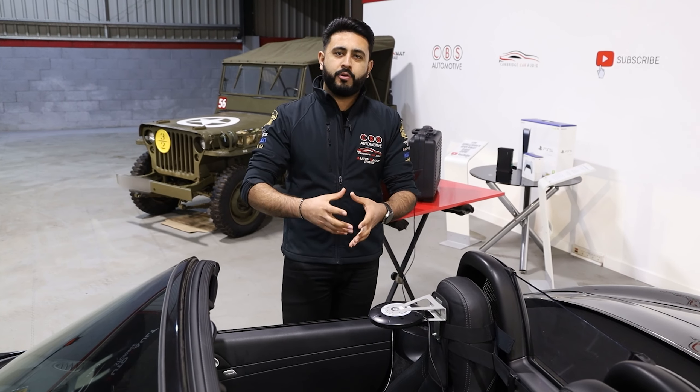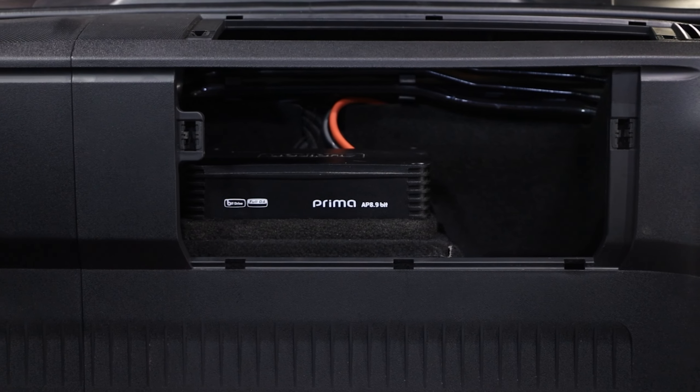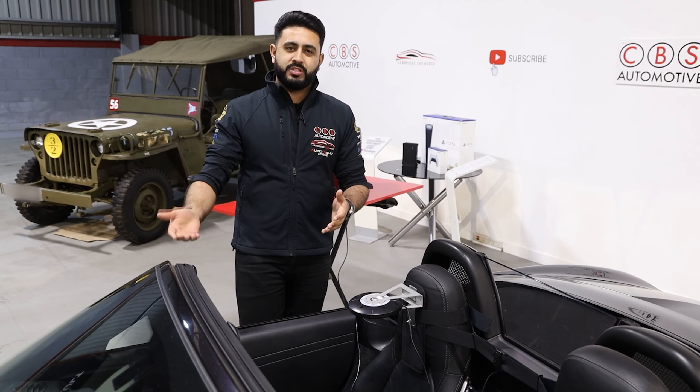On the amplifier, it's got a processor built into it on this occasion — it's the Audis Supreme amplifier — so it's got the processing power built into that amplifier that allows us to tune the system.